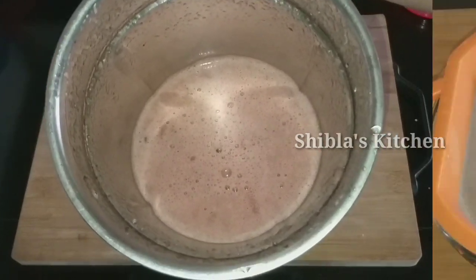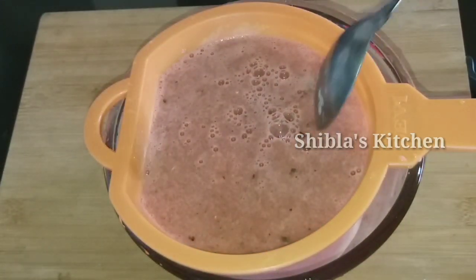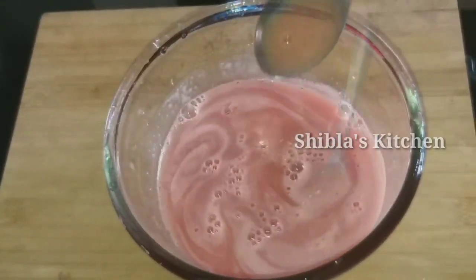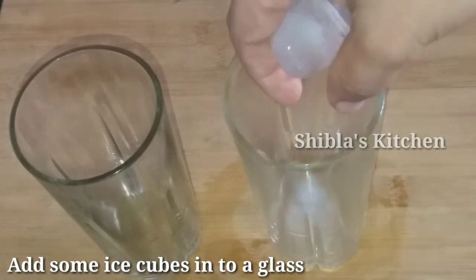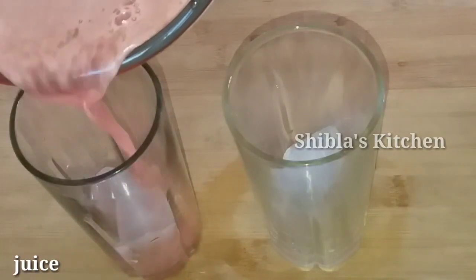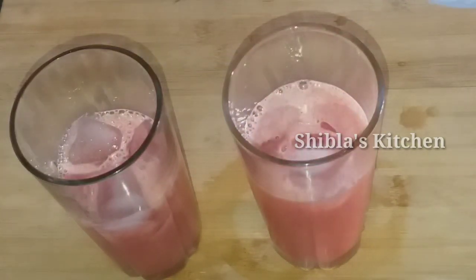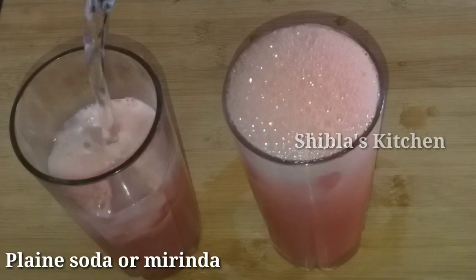We'll get ready. I'll prepare a bowl. They are ready. Then we'll get ready to cook the glass. I will add two glasses — for 4 glasses I will add 2 glasses — and add some ice cubes. I will add some juice to the bag. We will add juice to this dish. I will add a little soda for the dish. You can add a little soda daily.